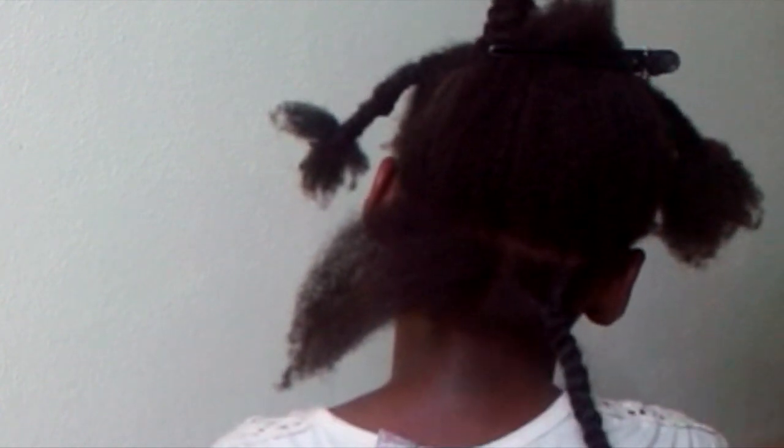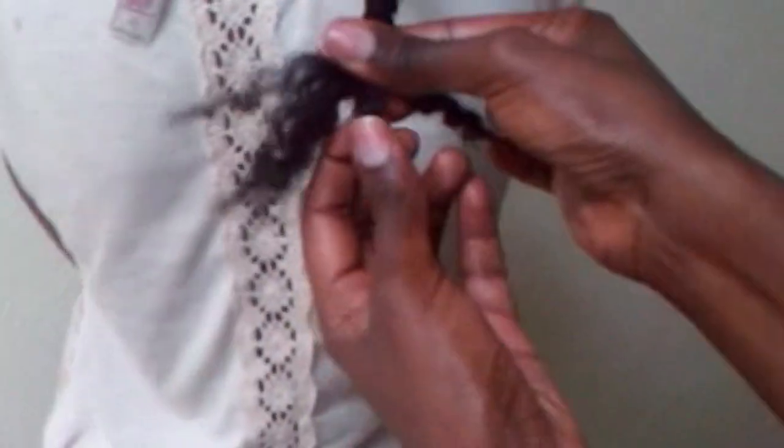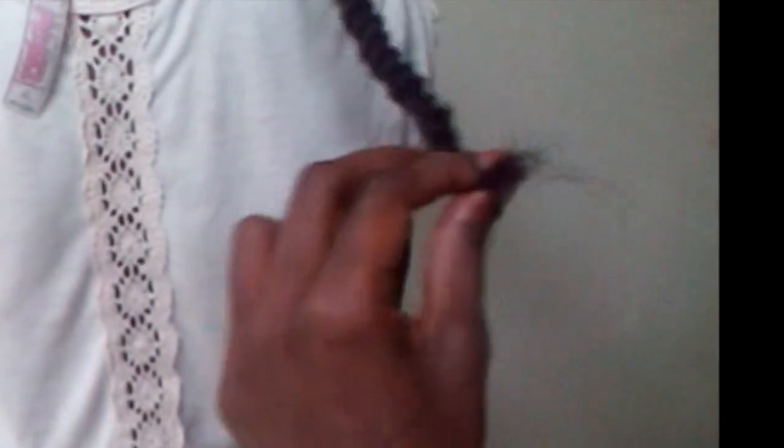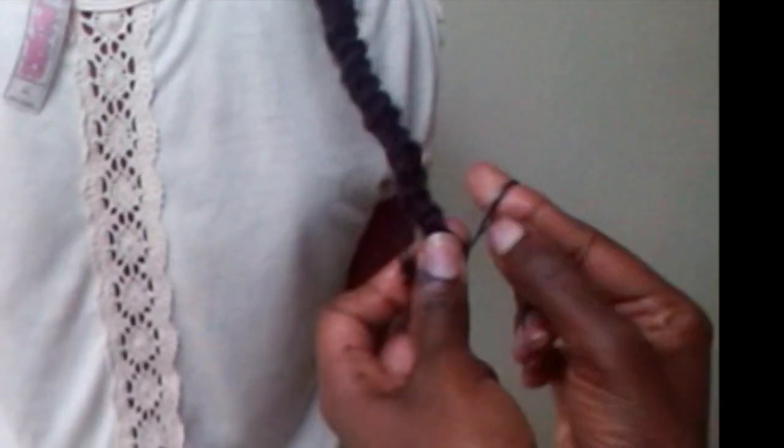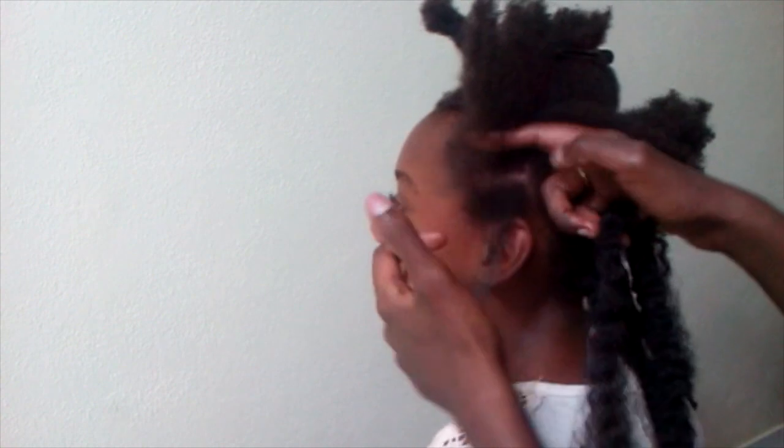Hopefully you can see what I'm doing. When you get to the end, you can tease it out a little to make it easier to combine everything. To make sure it doesn't come loose, go ahead and take the second elastic and put it right at the end — and that's it.